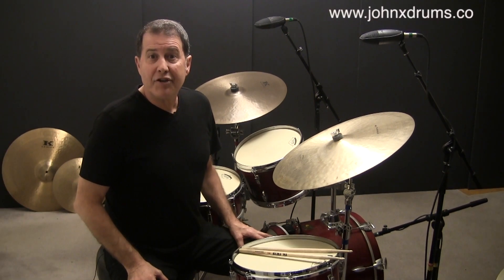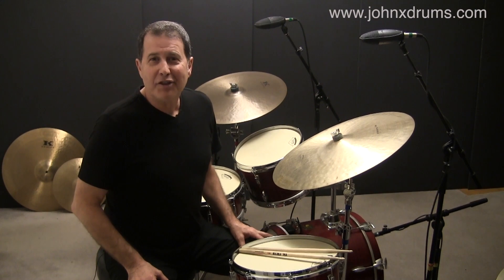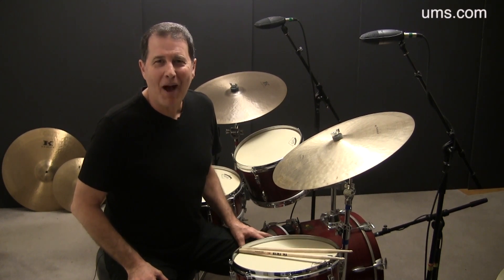For this version, we'll play the snare drum on the two and the and of three. This is the rhythm that's played in the second measure of a basic bossa nova.